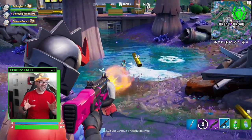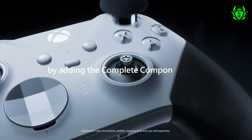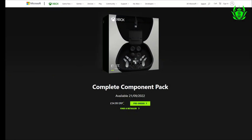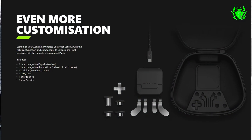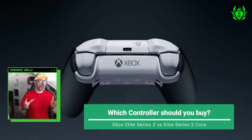That list of accessories included with the Elite Series 2 is exactly what is included in the complete component pack. So if you get the Core controller, you can add all those accessories at a later date for $60.